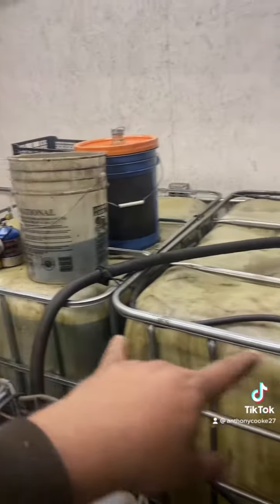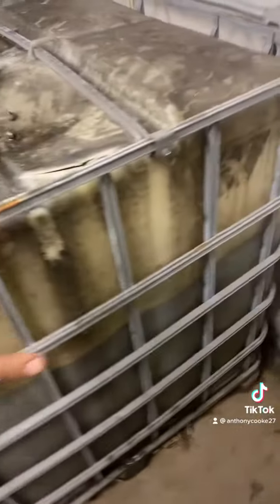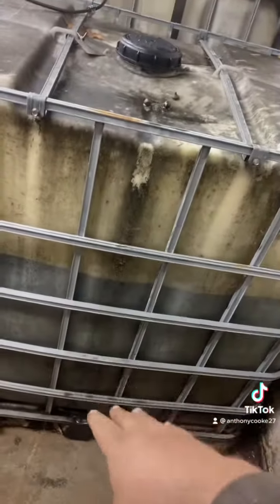After these two batches are done and I pump them out and vacuum out the sludge, I'm going to put that in here, fill this up all the way with all that sludge. Since this is all pre-mixed clean fuel, all that sludge is going to settle to the bottom of this tote.